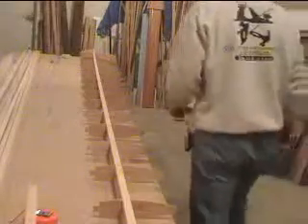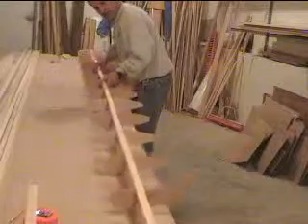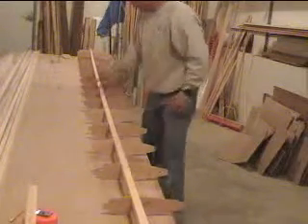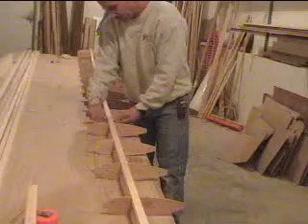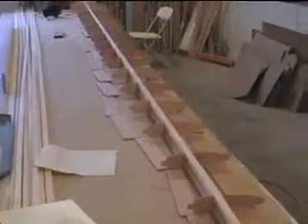Now it's time to put the other spar in on the other side and glue all those in. Both spars are connected now and it's still extremely light at this point. My next step is to cut a web for each side, for each section, all the way down both ways, and after I cut them out I'll attach them and keep gluing them up.